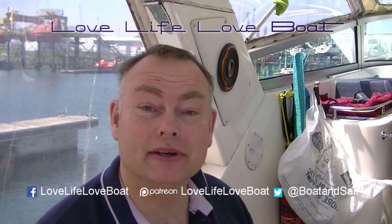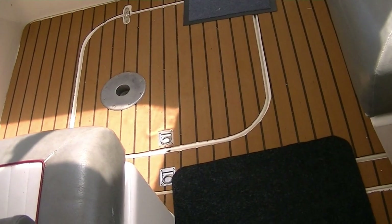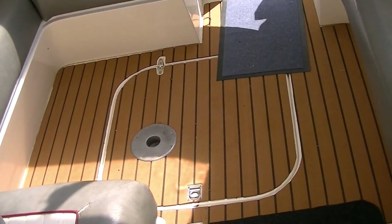Hi, welcome back to Two's Company. You may remember last time you joined me I was fitting some EVA flooring. Well the lockdown continued a little bit longer than we imagined and we're now allowed to come back to our boats, but only for a day. I have got some work to do to finish the EVA flooring, but that's not the main reason I'm here today.